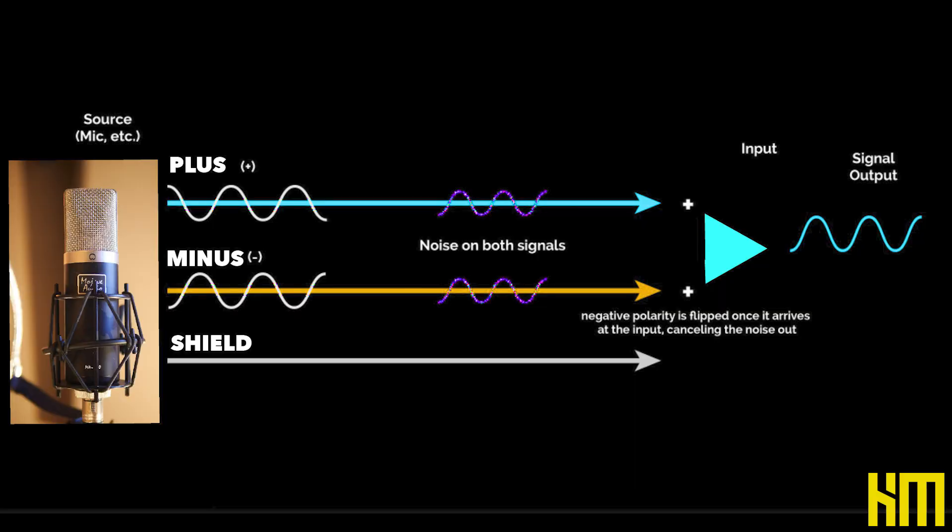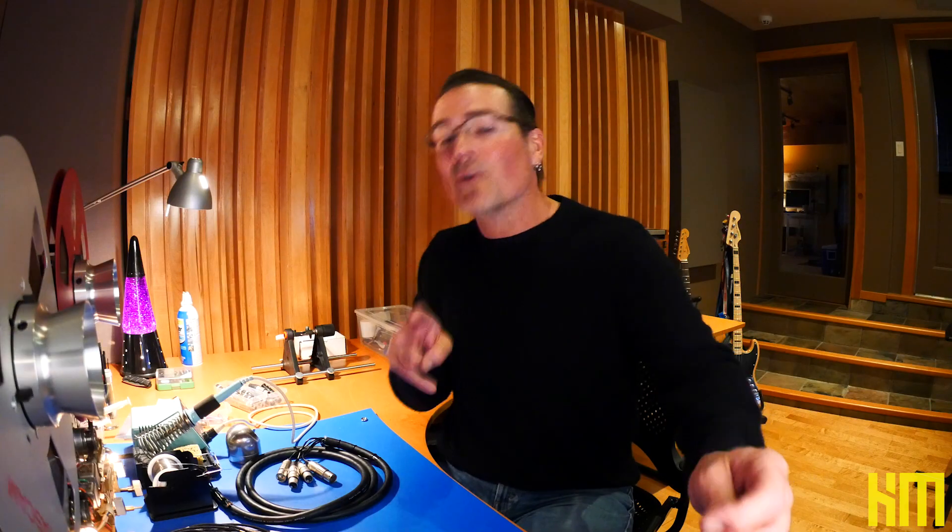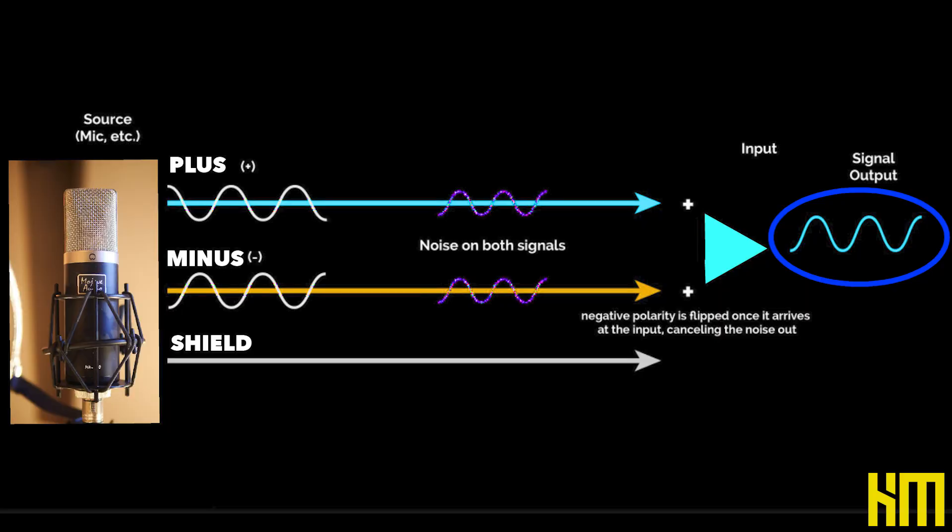In a properly balanced studio line, the audio signal — the plus and minus — never touches the shield. It is strictly going down a pair of wires. What happens is it's exactly the same signal going down both of those twisted wires, except one of them is out of phase — the negative side. On the receiving end, a differential amplifier takes both of the signals coming down that twisted pair. The positive side it treats as a positive. The negative side, which is out of phase by 180 degrees, it flips the phase again, puts it back in phase, and only amplifies the difference.